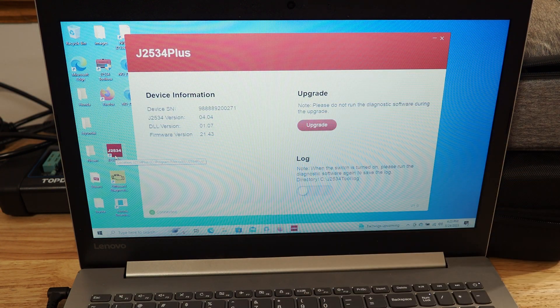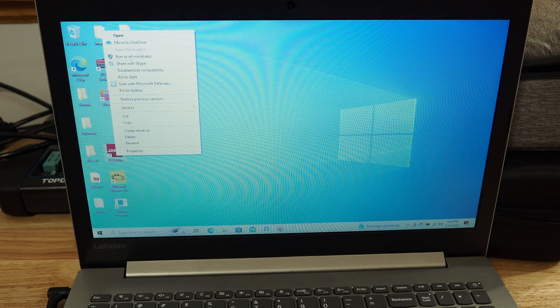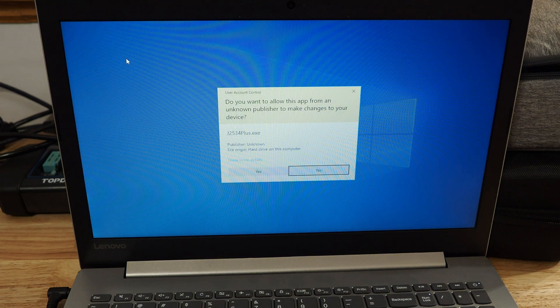If you didn't run it as an administrator, you should run it as an administrator. You can hold down Control on the keyboard, or right-click and run as an administrator. We're going to hit yes.